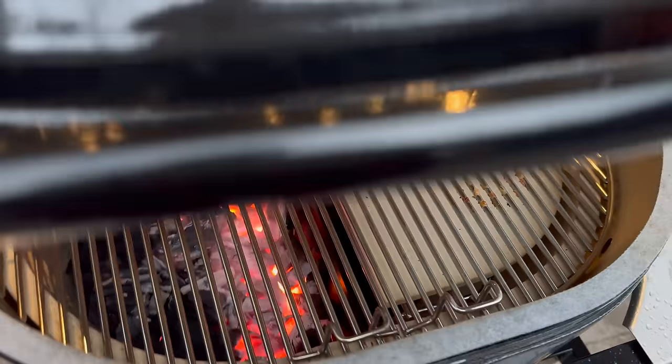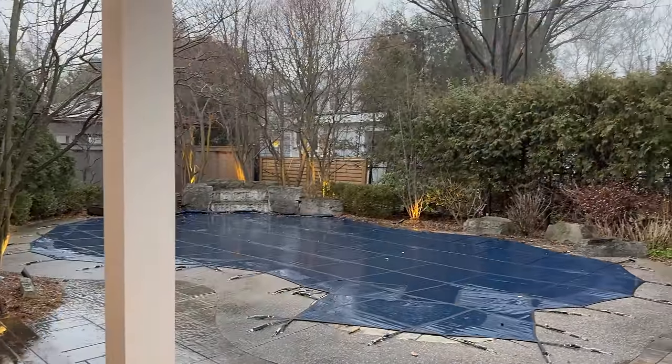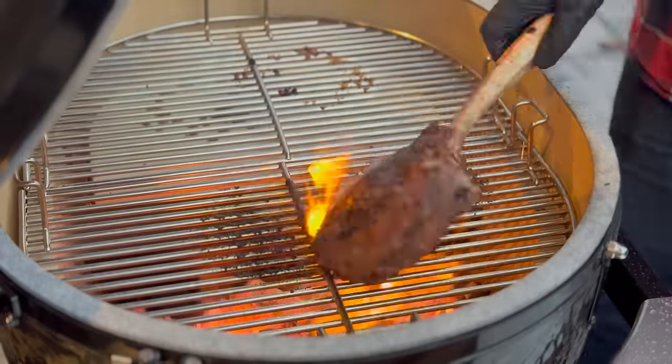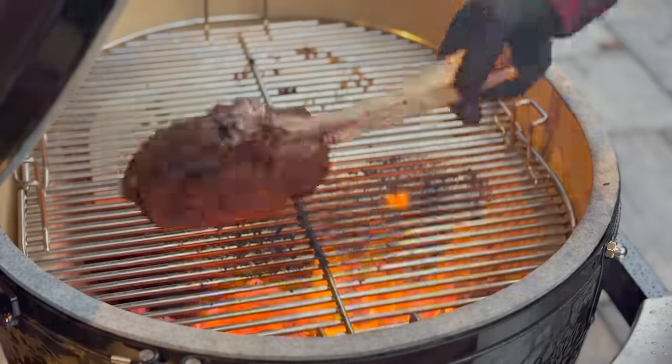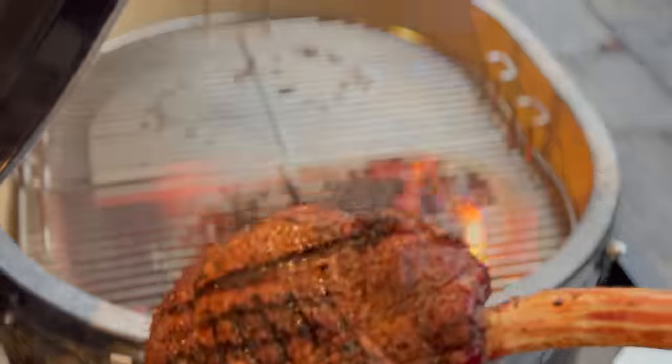The rain is picking up, so I'm going to quickly get this on and take shelter back under the dry enclave of the kitchen area. How's that for timing — I got our tomahawk off just in the nick of time without getting absolutely soaked before the heavier rains blew in. But enough about the weather — let's slice into it and see how we did for our first cook on the Primo XL.